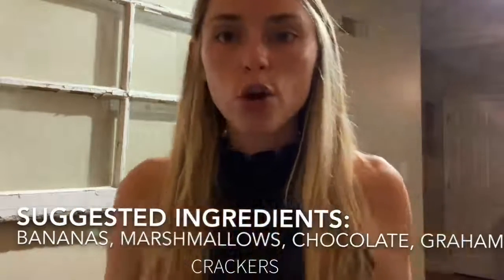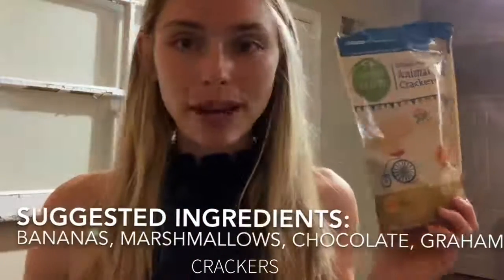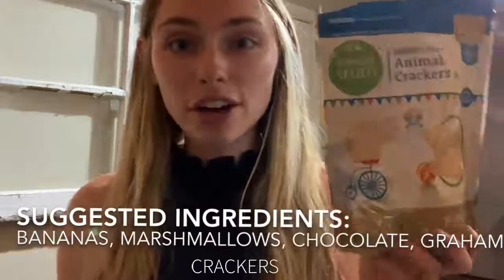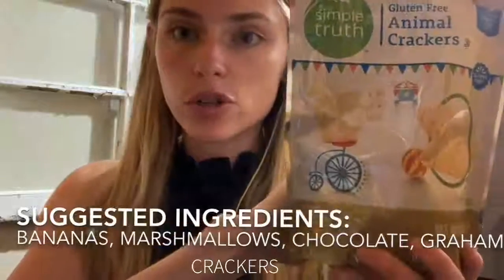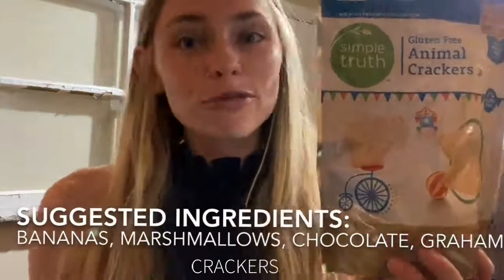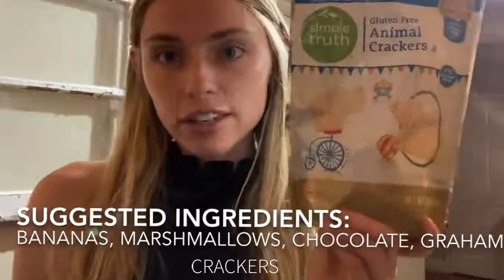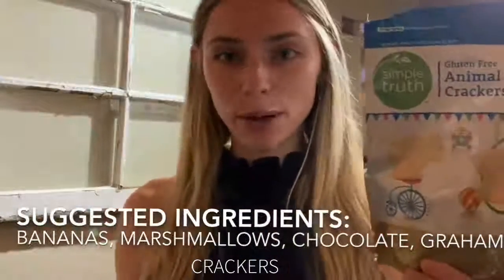Then graham crackers — though my personal favorite in these banana boats is actually animal crackers. I use these gluten-free animal crackers from Simple Truth. If you don't have a preference with gluten-free or not, feel free to use normal graham crackers. You can use cinnamon crackers — really whatever kind of crunchy element works great for you. I've also tried this without the animal crackers and it's super good. You literally cannot mess these up; they are so good any way you put it.